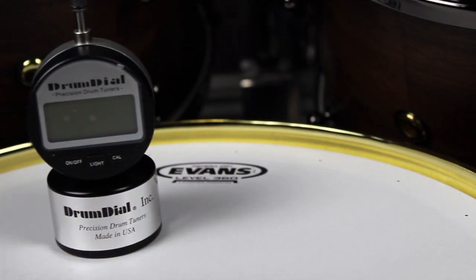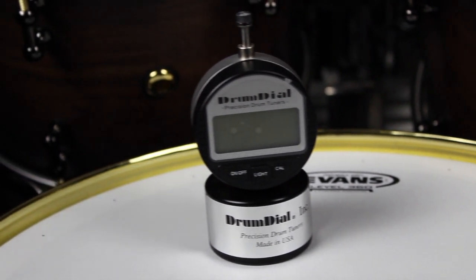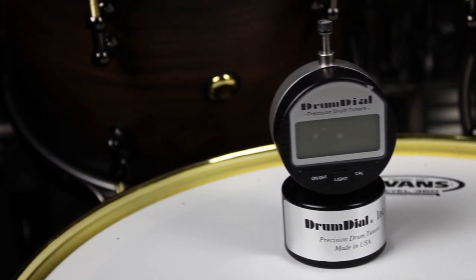It does seem a little bit pricey, but for what you're getting — the amount of technology going into this, the robustness, and the consistency you get for tunings — it's absolutely second to none and definitely value for money. So I'm going to do a quick demonstration of how the drum dial works and test the differences between tuning by ear and tuning with the drum dial.